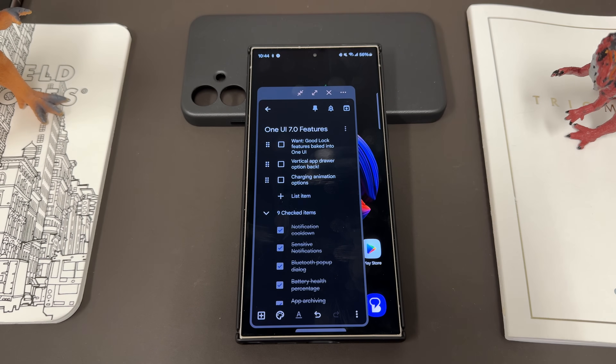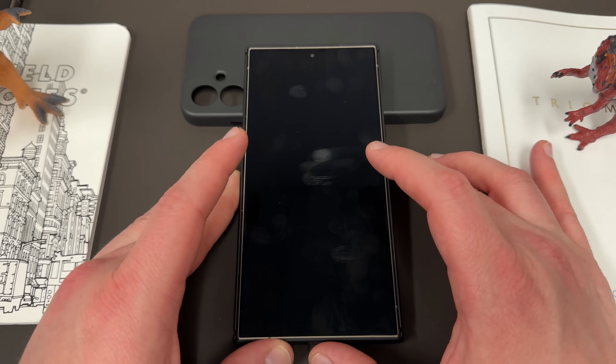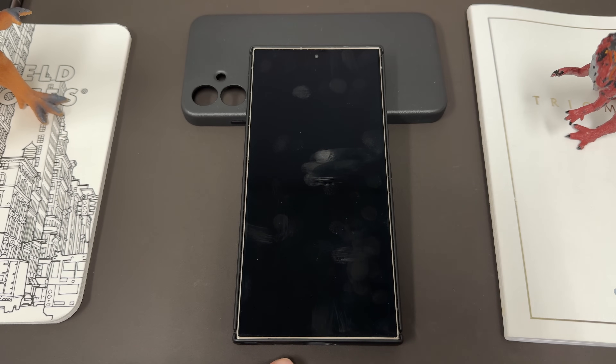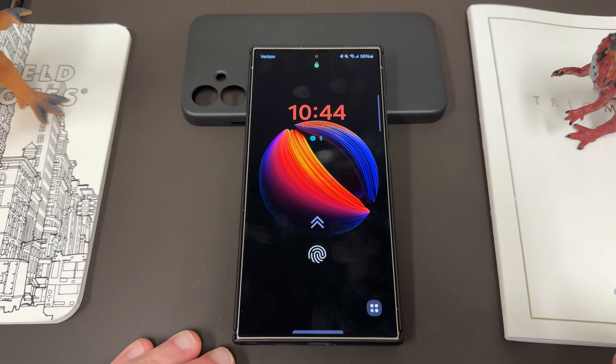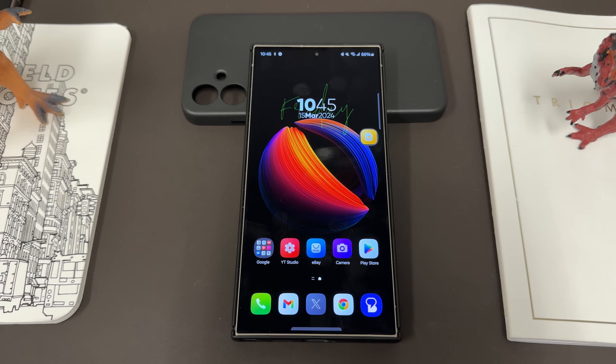These last three are my personal wants — things I'd really love to see in One UI 7.0. The first is charging animation options. Samsung has had the same exact charging animation for years and years when you plug in your device to charge. All the Chinese manufacturers have different animations you can choose from in settings, and there are a lot of them to pick from. I've been using the Xiaomi 14 Ultra and it's really fun to change those up. I'd love to see Samsung do that.